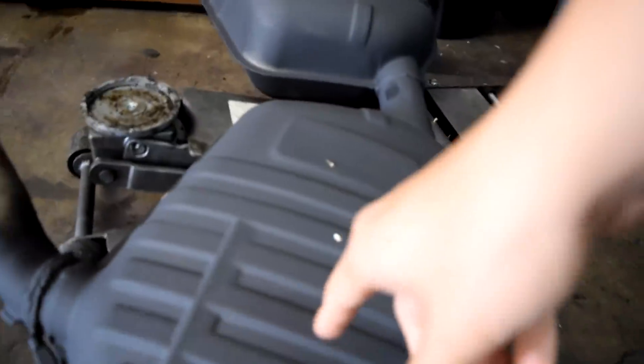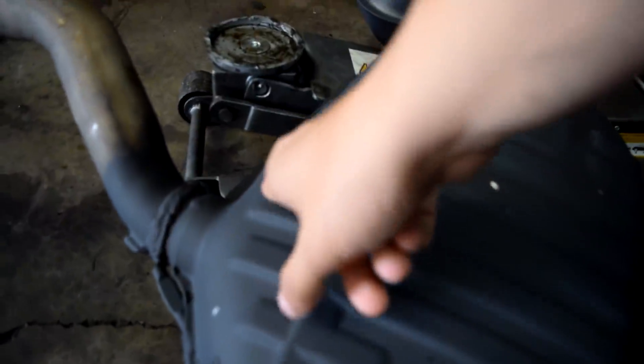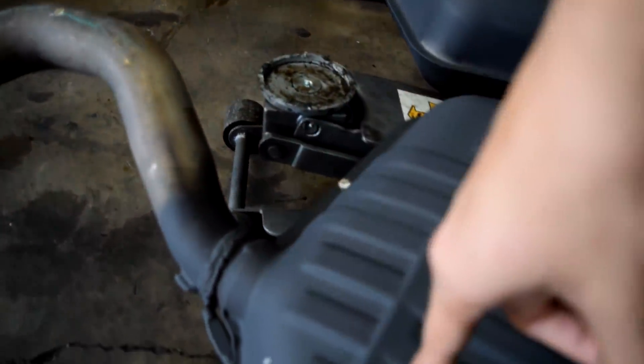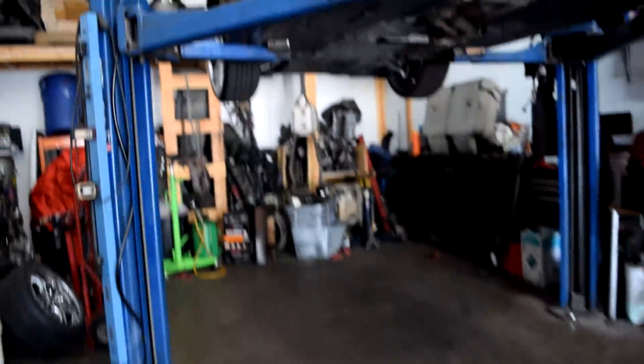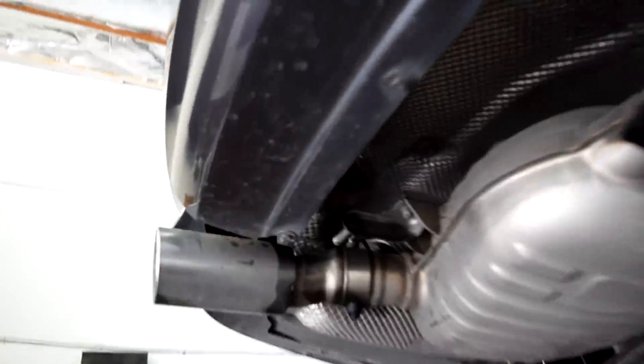If I flip this over, pretty much what the person before me did — what I was going to do to the OEM exhaust — is cut into this muffler right here and replace the muffler with a straight pipe. He also deleted the cats and added some AR25 resonator pipes. These are going to give it a much better tone. If you guys haven't checked out the downpipe installation, make sure to go check that out.